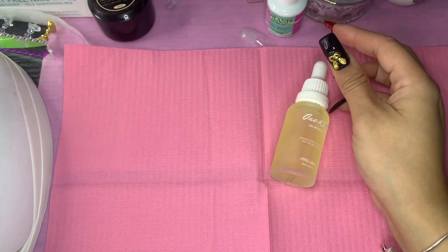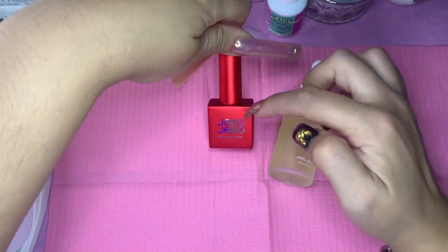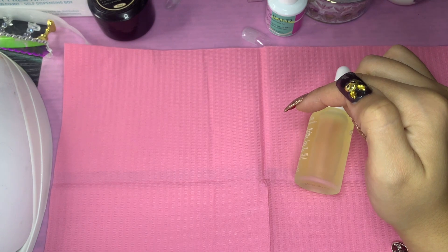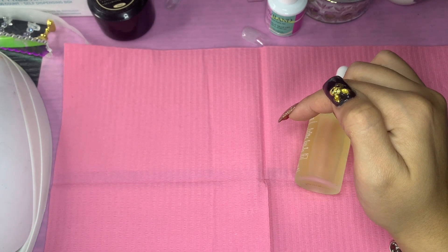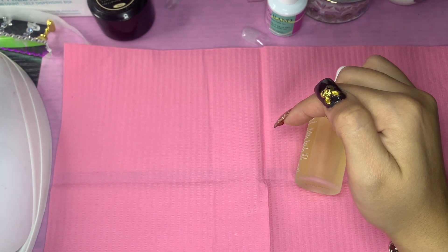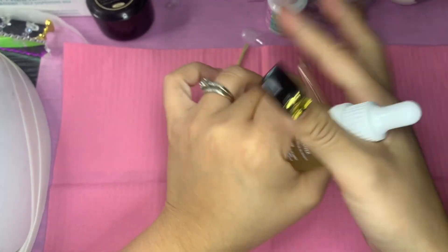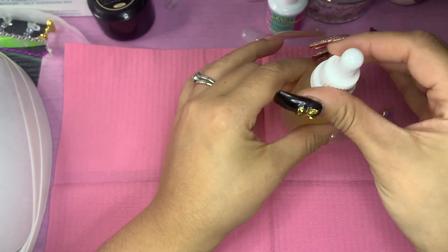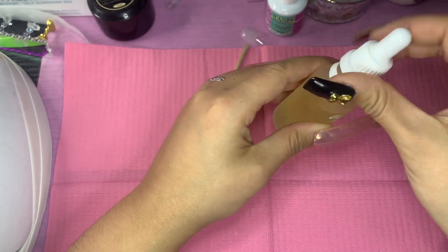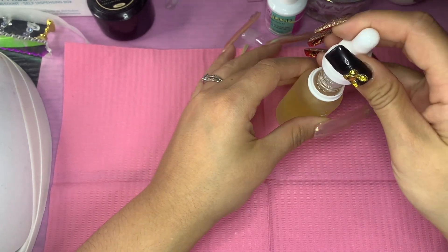I just showed you my little new year set that I was supposed to upload to show you how I did it and all that jazz, but the nails on my right hand — I did not like the video quality, so I chucked it. Then the nails on my left were these beautiful 3XL full cover tips that I got from Amazon.